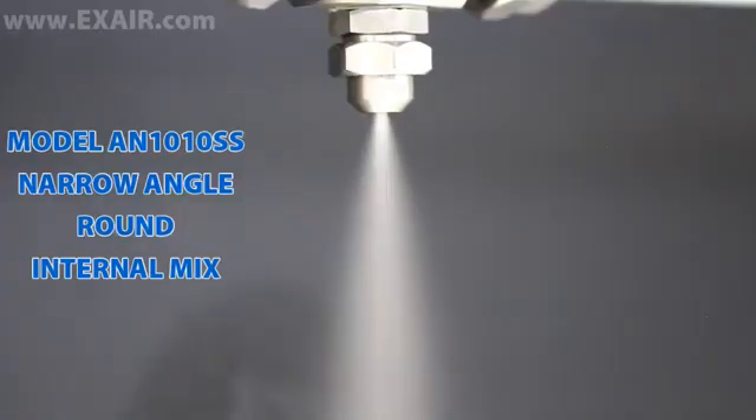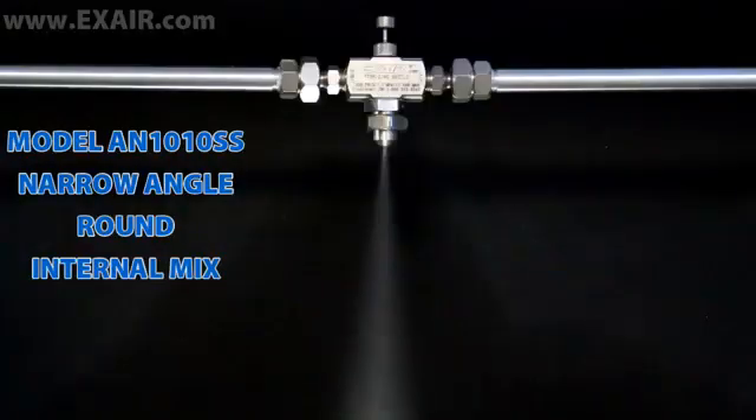Once the best family of atomizing spray nozzles is chosen for your liquid, the correct model is selected based on the desired flow rate and/or pattern. Narrow angle round patterns are great for applying a heavy coating up close or sending a fine mist up to 40 feet away. They are often used for applying lubricants or marking items on a conveyor or assembly line.